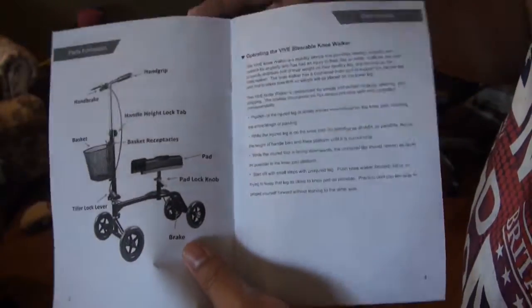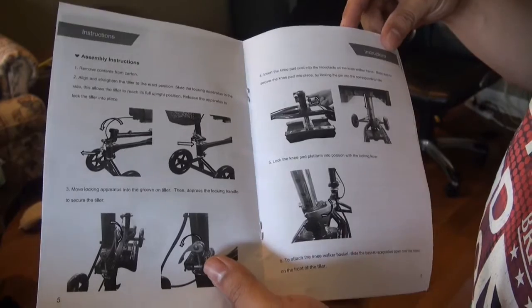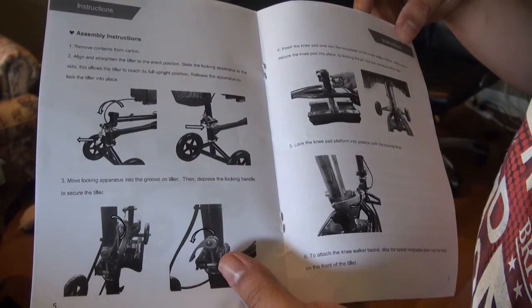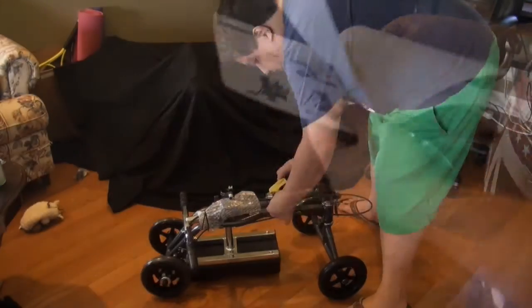The manual also has a graphic representation of the instructions on how to assemble the scooter. So let's do it — let's assemble this scooter now.